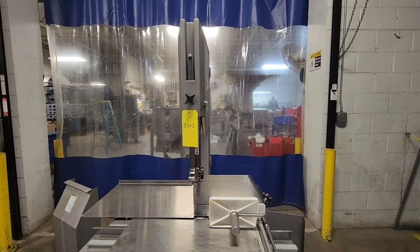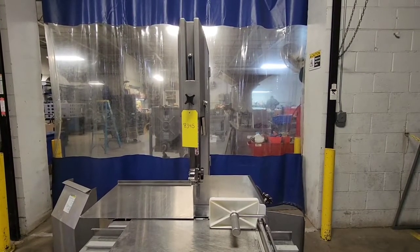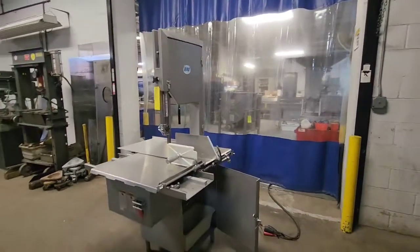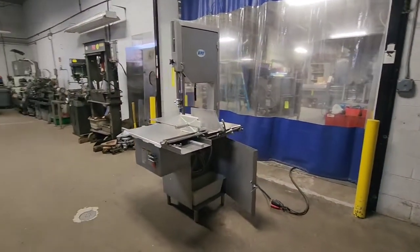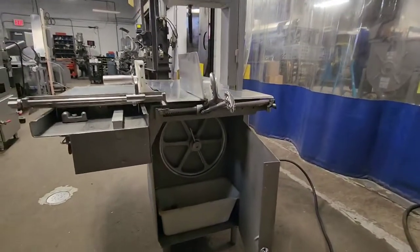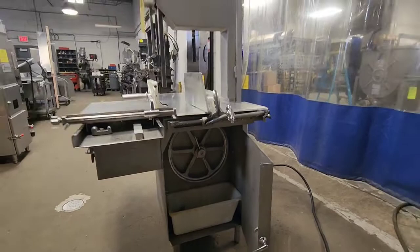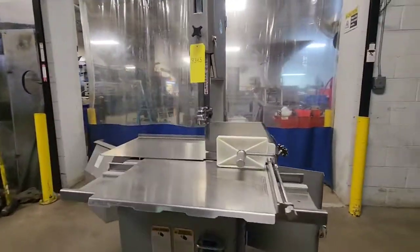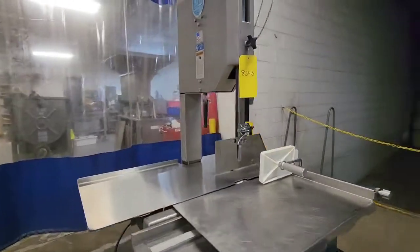This is item number 8345, a Biro 33-34 fixed head bandsaw. This is a 220-volt, three-phase machine with a three-horsepower motor. This is Biro's high-speed saw.